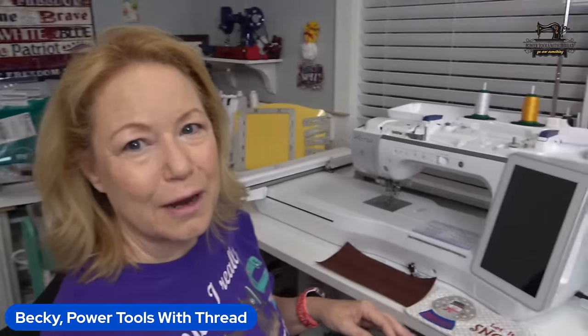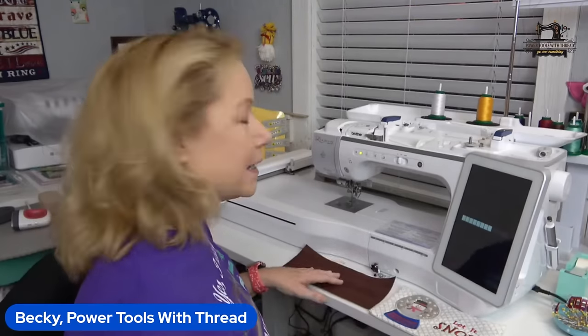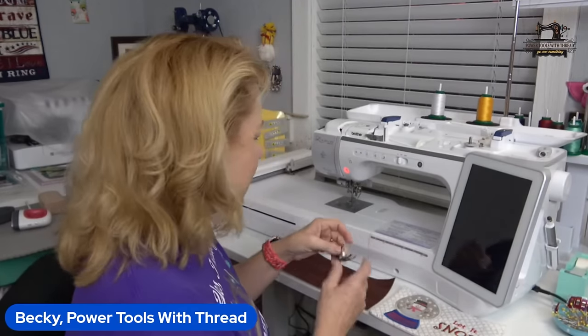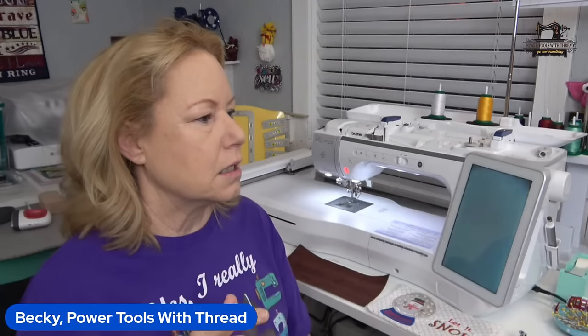I was looking in Design Center — I did not look in embroidery on the Luminaire. I've got the Luminaire right here. Let me turn her on. This is Darla — and my 10-needle is Spanky because I'm old and those names mean something to me. I've got the embroidery foot on there now.